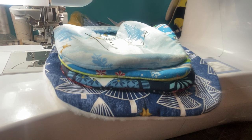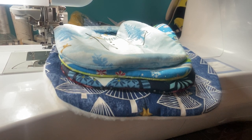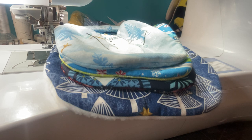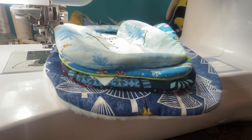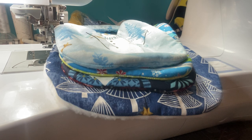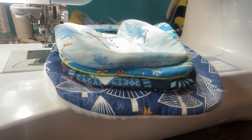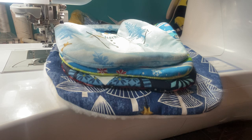Hey everybody, thanks so much for joining me - Stitching with Sue here. It's been a crazy week and I haven't done much stitching, so I thought I would throw up a video tonight. If you're brand new here, welcome! Be sure to subscribe and click on the little notification bell so you'll be notified when I upload new videos. And if you are a returning subscriber, thank you so much for coming back and supporting my channel.